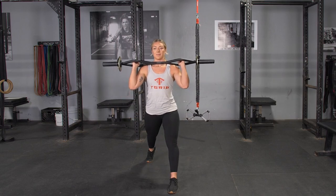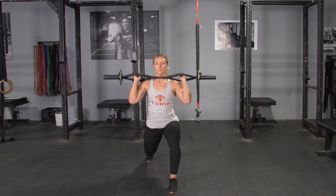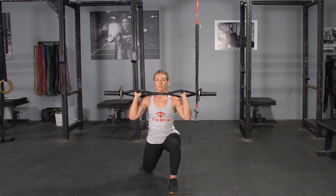To complete the split squat and press exercise, begin standing in an upright position. Grasp your T-grip bar with a hammer grip, holding it at shoulder level.